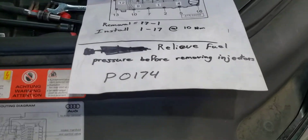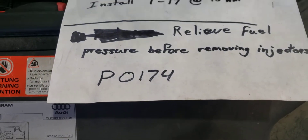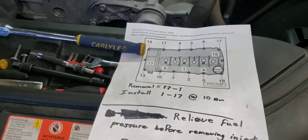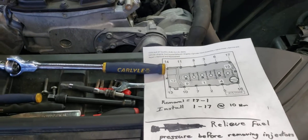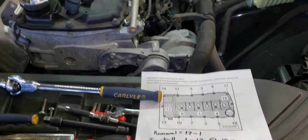I'm going to share this quick video for those of you who have a lean code P0174 on either an Audi Q7 or Volkswagen Touareg with the 3.6 VR6.